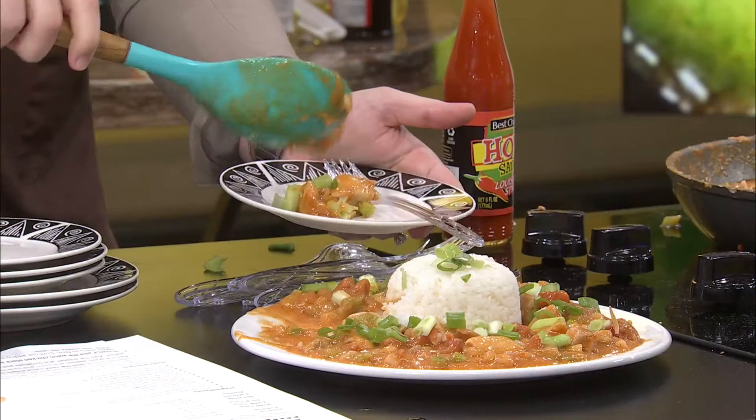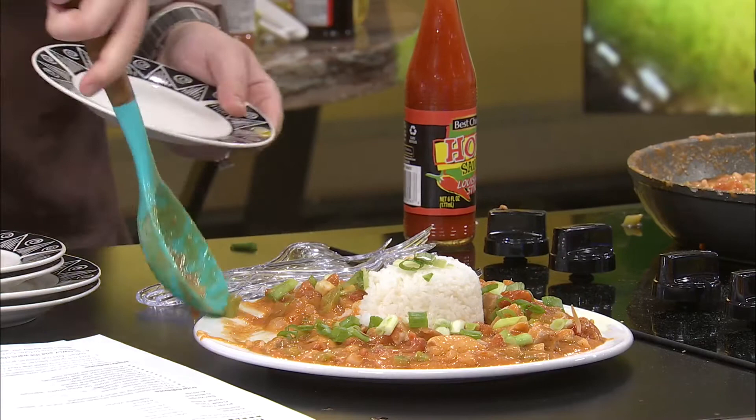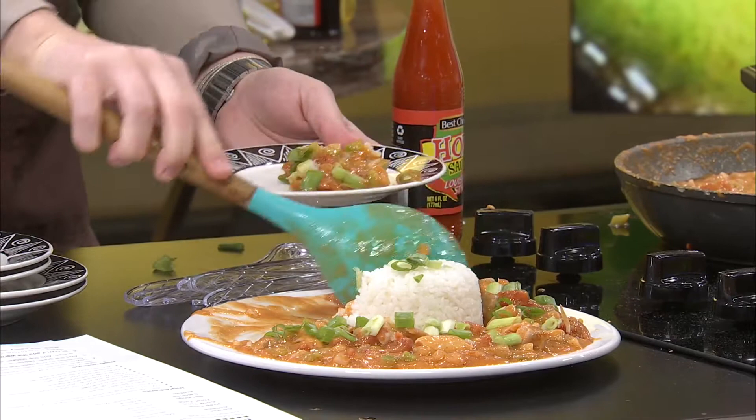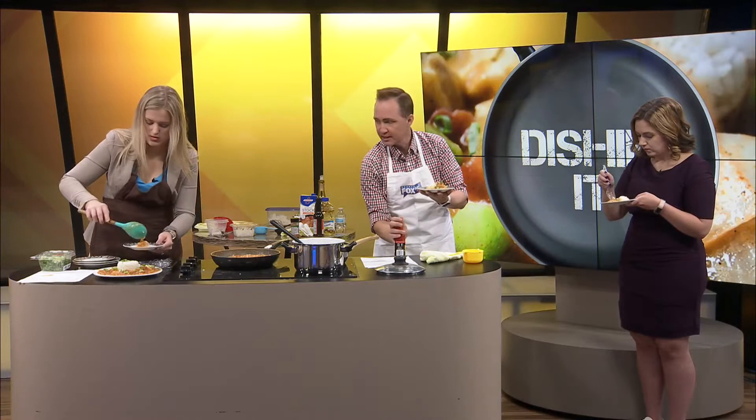What did you put in here again? So this is chicken, chicken broth, white wine, Cajun seasoning, Worcestershire sauce, onions, peppers — what am I forgetting? Tomatoes. And chicken thighs, by the way. Not a big fan of chicken thighs but it smells good. I can't really tell the difference. Thank you Kaylee. Looks good. And I am going to put a little bit of this Louisiana hot sauce on the side just to see.